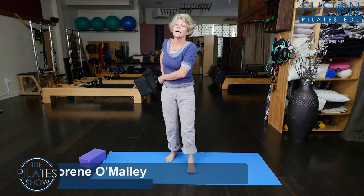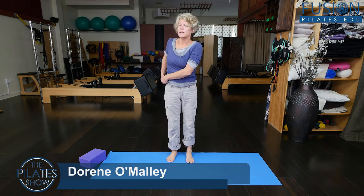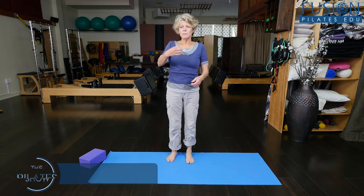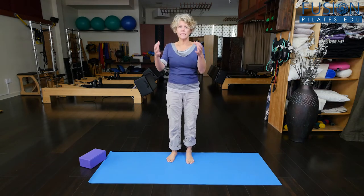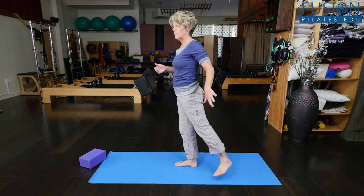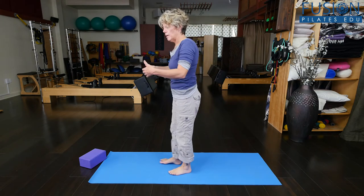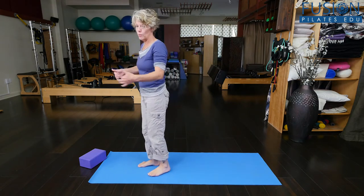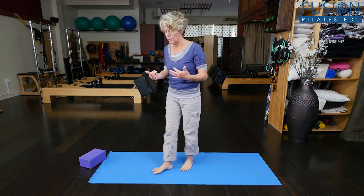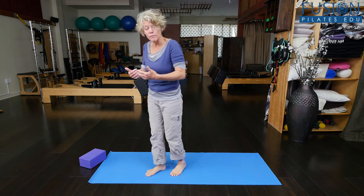Hi, this is Doreen with Fusion Pilates. Lots of times we work with an elderly population, and you'll see that as people get older, their gait tends to get smaller and smaller until their feet are barely leaving the floor. There's definitely no hip extension going on, and it becomes more of a shuffle going forward, which is actually more dangerous than actually stepping because it's much easier to trip if you're dragging your feet on the ground. Even a little pebble could cause a stumble.